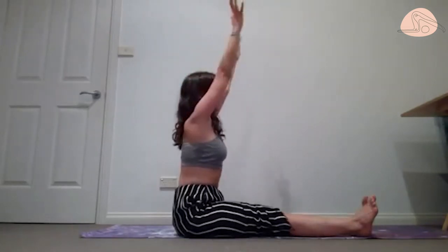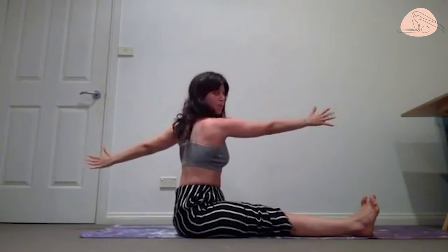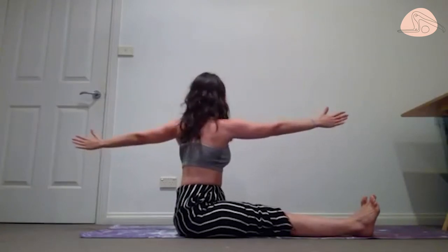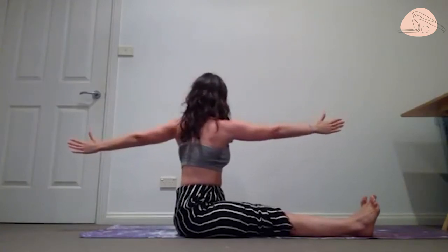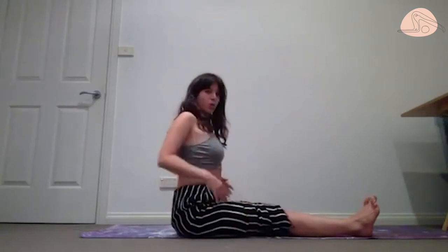Come back to center. Same thing on the other side — rotate to your maximum point and then go a little bit more, reach those hands, open the chest. Come back to center, release the hands, roll the shoulders.